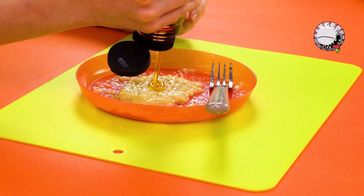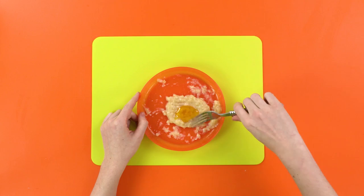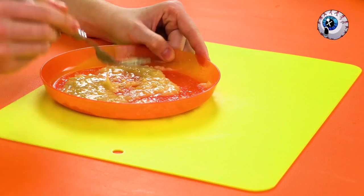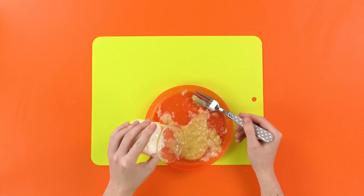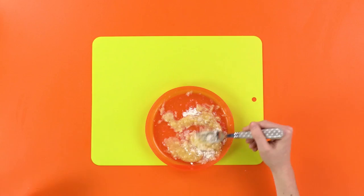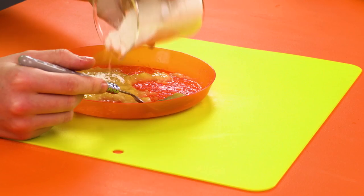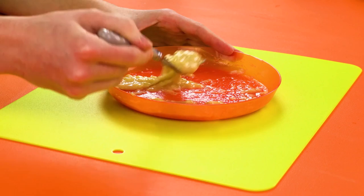It makes it so sticky and slimy! I love it! And of course, stir and mash that in too! Looks disgusting! And finally, to thicken it up and make it lumpy, pour in some flour. And then stir that in as well! Is this making anyone else hungry, or just me? Looks perfect! Just like my real pus!